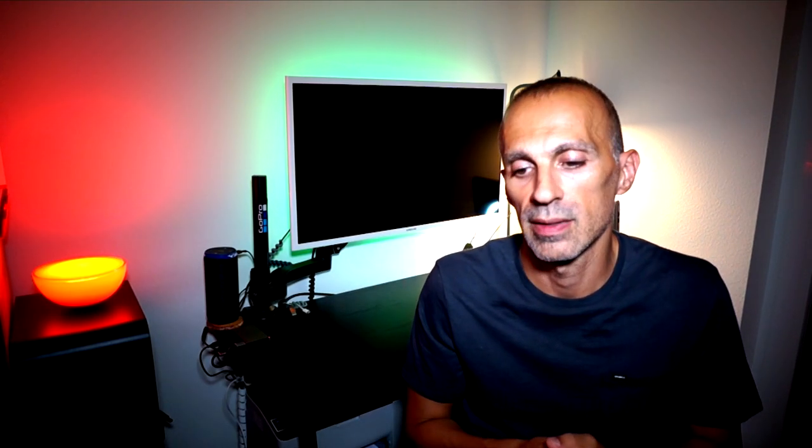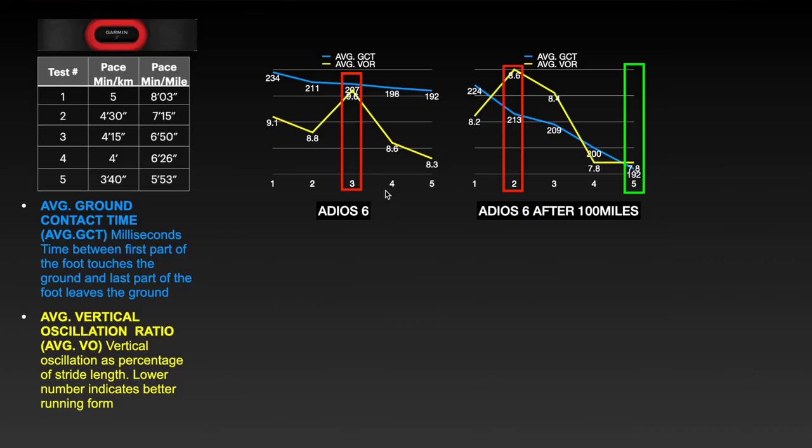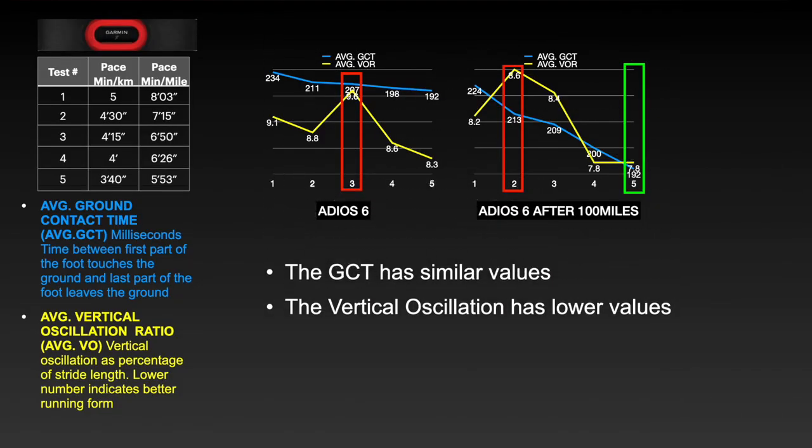Starting as usual from the data, I compared the data collected after 100 miles with the data collected at the beginning in my first impression video review, using the 5 tests you can see on the left-hand side. Looking at the data, I observed that ground contact time is more or less the same across different tests and paces, but the shoe is less bouncy than before because the vertical oscillation ratio has lower values at the same pace. This means better efficiency — the more we propel forward instead of vertically, the more efficient we are.